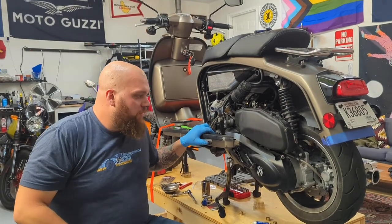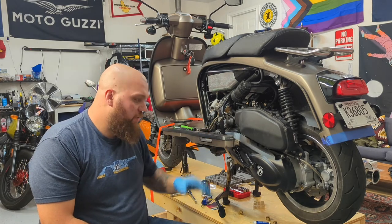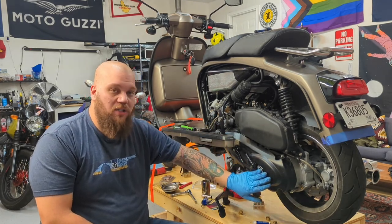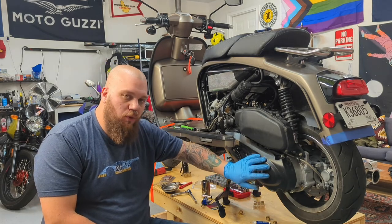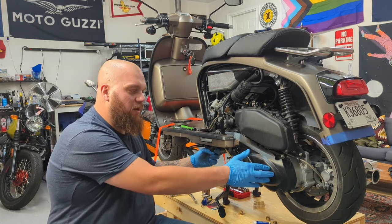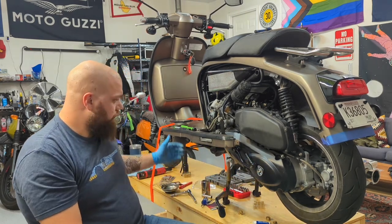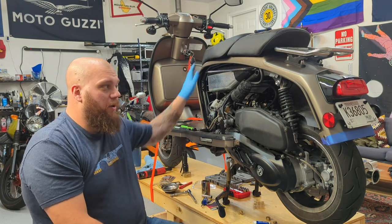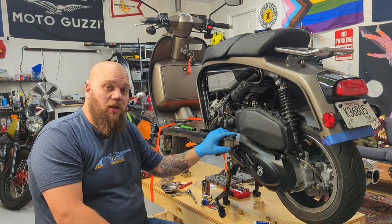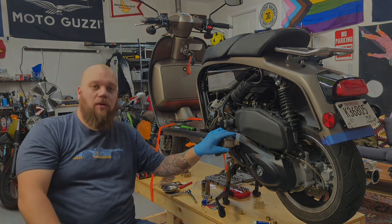We've now serviced the transmission on the Royal Alloy GT150. Whether you're changing the belt, swapping out roller weights, or going for a full NCY transmission kit with a new clutch, spring, and variator, it all starts with getting this panel off and taking it apart. I'll go put the side panel back on and go see how these new roller weights feel. Thanks for watching — if there's anything else you want to see, let me know in the comments.